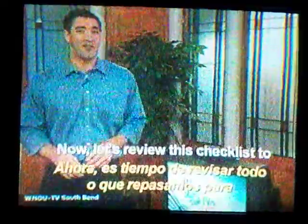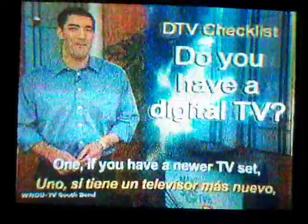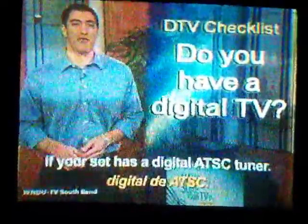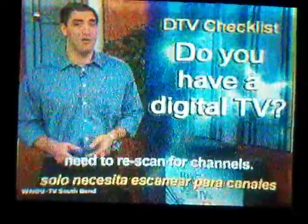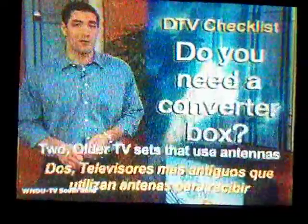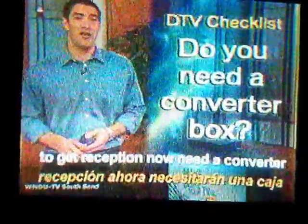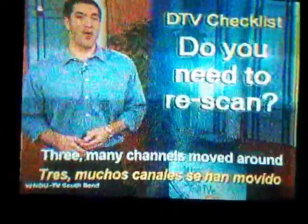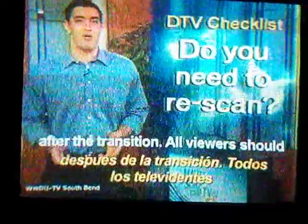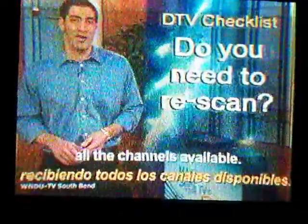Now, let's review this checklist to help you receive free digital TV. 1. If you have a newer TV set, check your owner's manual to see if your set has a digital ATSC tuner. If you have a digital tuner, you don't need a converter box, and most likely simply need to re-scan for channels. 2. Older TV sets that use antennas to get reception now need a converter box to get reception. 3. Many channels moved around after the transition. All viewers should re-scan their converter boxes or digital TV sets today to make sure they're getting all the channels available.